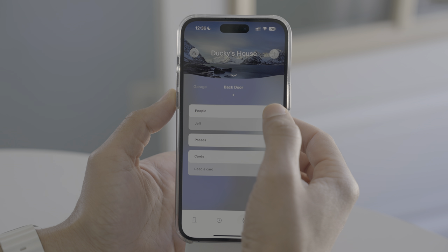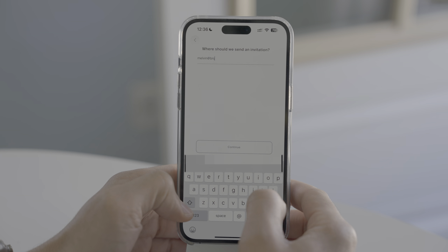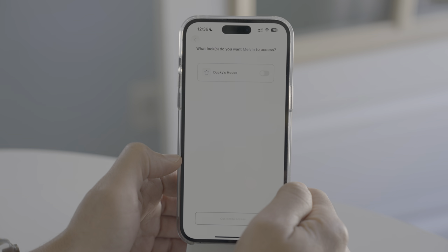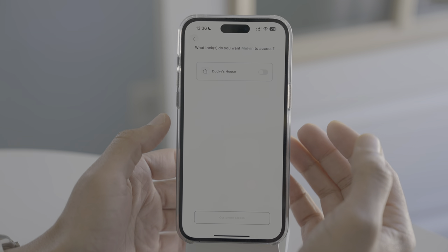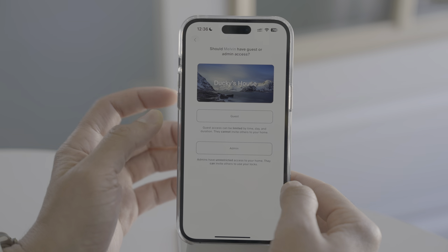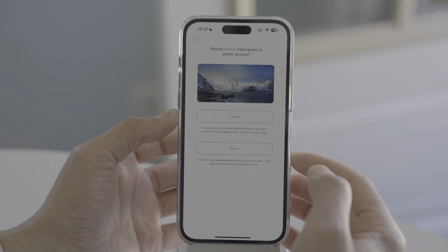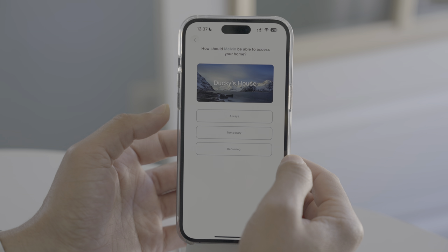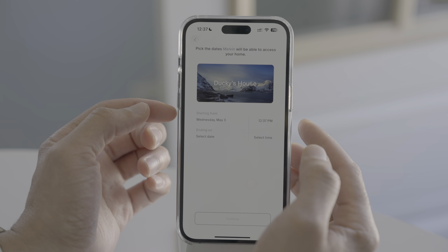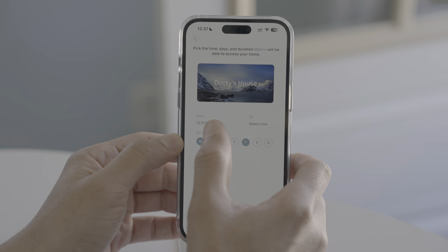You'll find a dedicated Share Access tab in the Level Home app, which includes shared access for people, passes, and cards. Starting with People — you can type in an email address to invite an individual to access your home, select which locks you want to give access to, and customize their role. Admin has unrestricted access and can invite others, so that should definitely be someone you trust. You can set it up as a guest with always access, temporary access for a specific day and time, or recurring access on certain days between certain times.